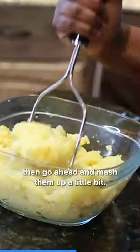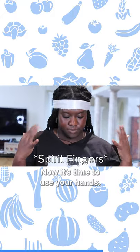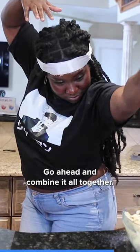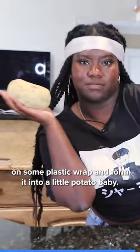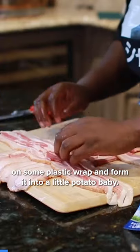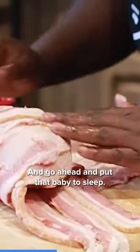Once your potatoes are softened, go ahead and mash them up a little bit, and then add in that sauteed mixture. Now it's time to use your hands. Go ahead and combine it all together. Don't forget to salt it, and then you're gonna put it on some plastic wrap and form it into a little potato baby. Create a bacon bed in a criss-cross formation, and go ahead and put that baby to sleep.